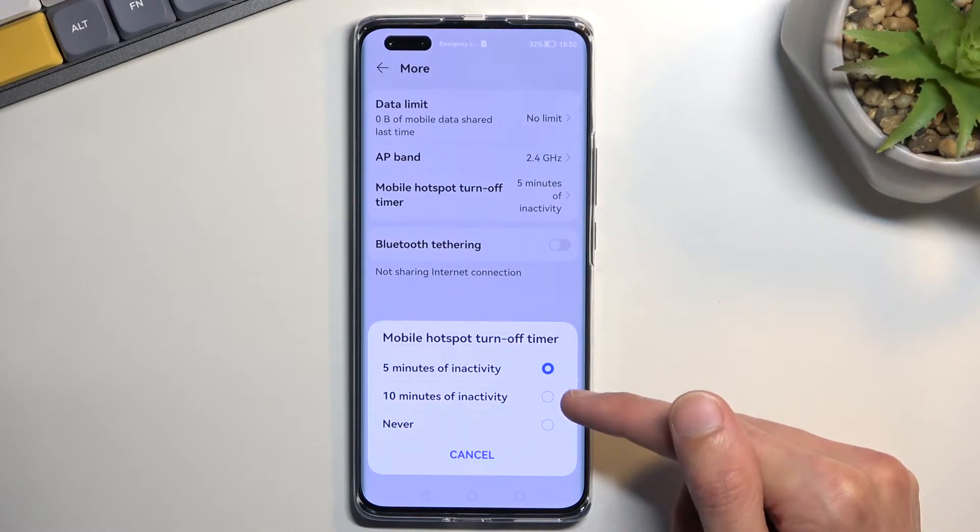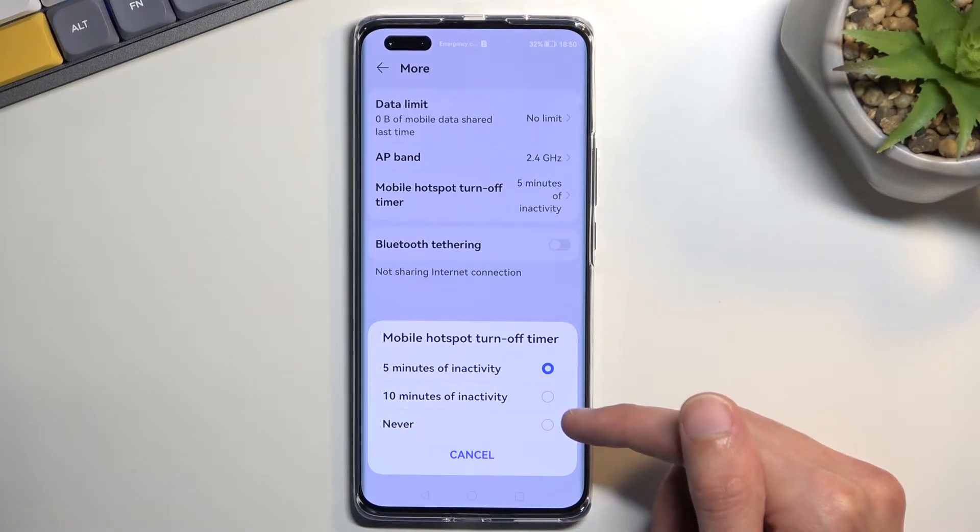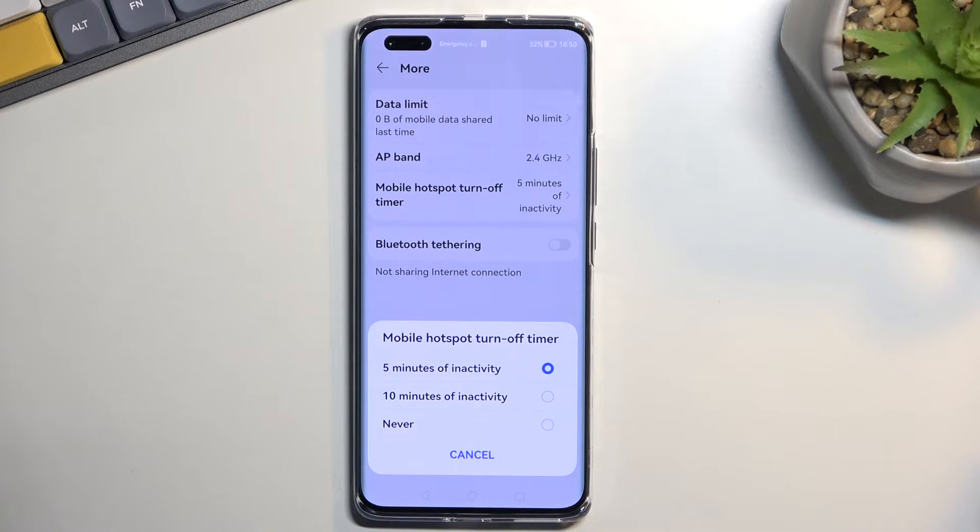You can change the duration to 10 minutes or never. I don't recommend selecting 'never,' because if you forget to turn off your hotspot it will just run indefinitely in the background, consuming more of your battery life for no reason.